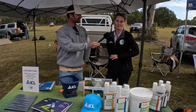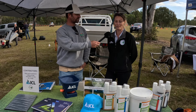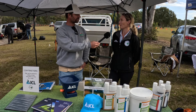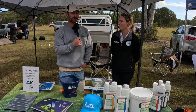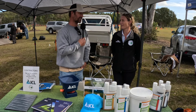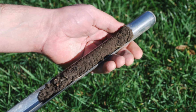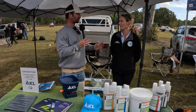We supply lawn care products — the ICL range — to people, to contractors, to homeowners. We also have services like soil analysis and program writing for different turf types, and some lawn care equipment that's commonly used in lawn renos. For those viewers who never knew you can test your soil to find out what it's missing, can you explain a bit more about soil testing?